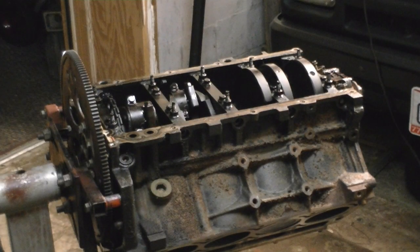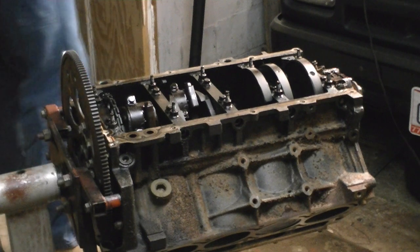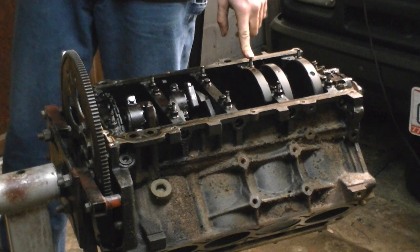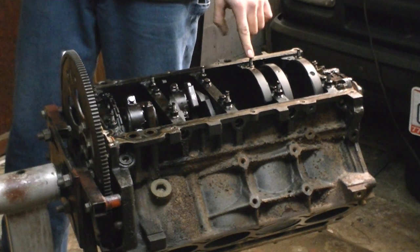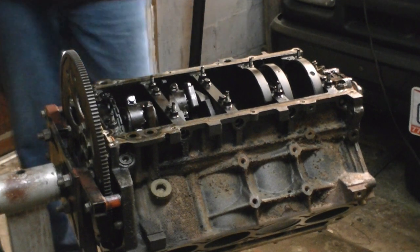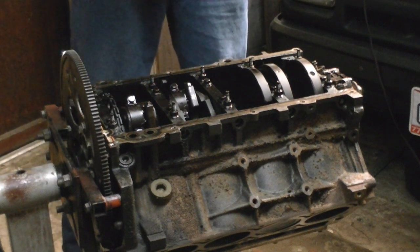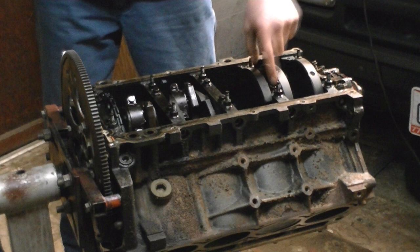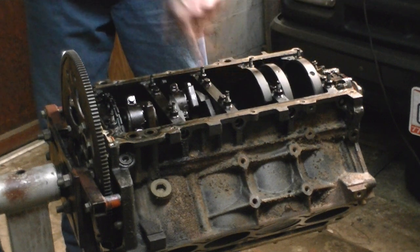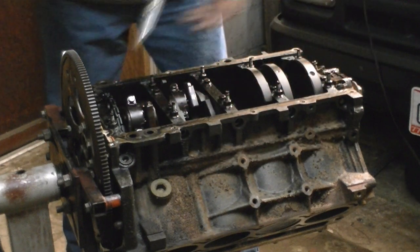Because I like to do things unconventionally, these are not torque-to-yield bolts or typical hardened bolts, but they still require the torque angle method — not when you reuse them. I take them to 55 foot-pounds of torque. I do them in three stages: start with the center bolts, work your way out, then the same on the outers, and the perimeter bolts you can just put in and make sure they're good and tight.